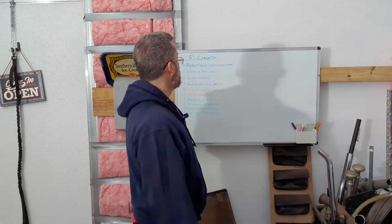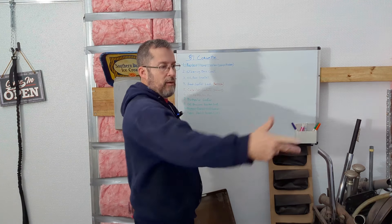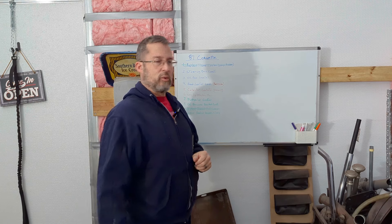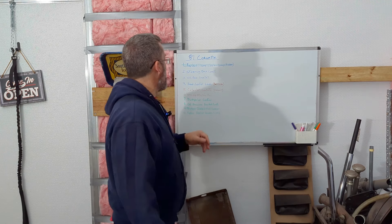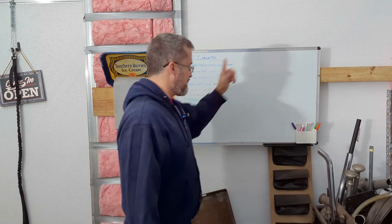Welcome back to Whatever Garage. Today we're going to continue in our episodes of fixing all the little things that are wrong on this Corvette, the 81 Corvette. At the end of last episode I forgot to mark anything off, so let's go back and see if we can.